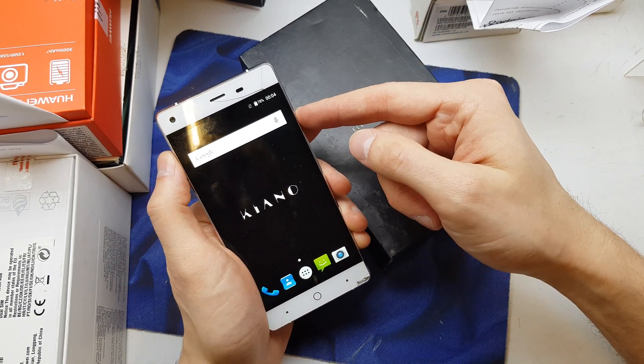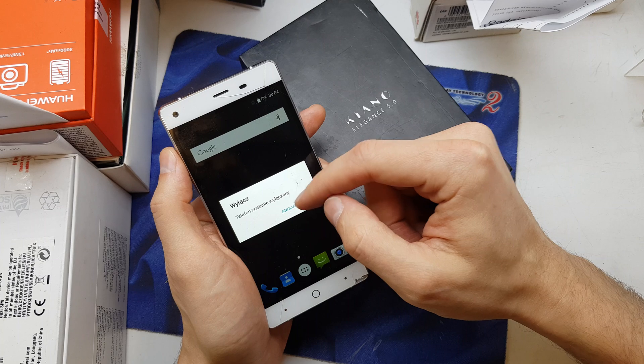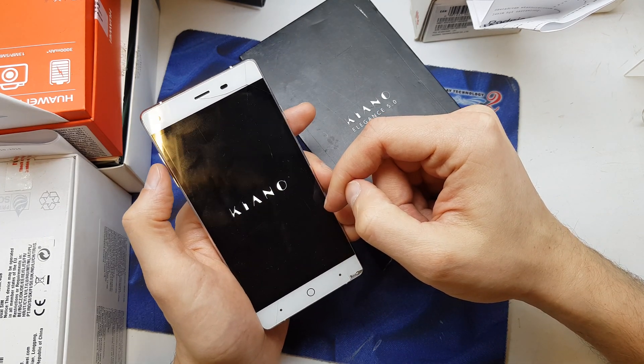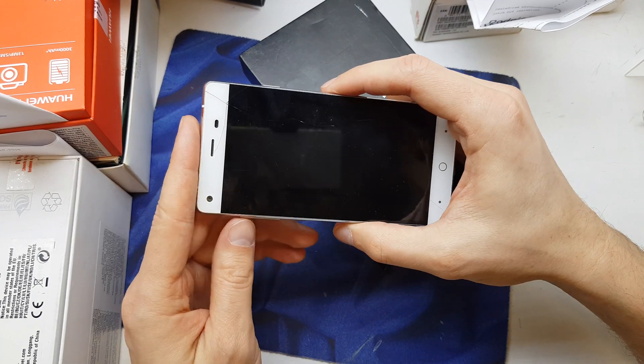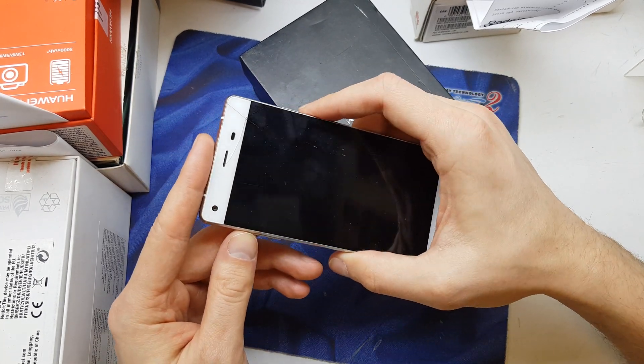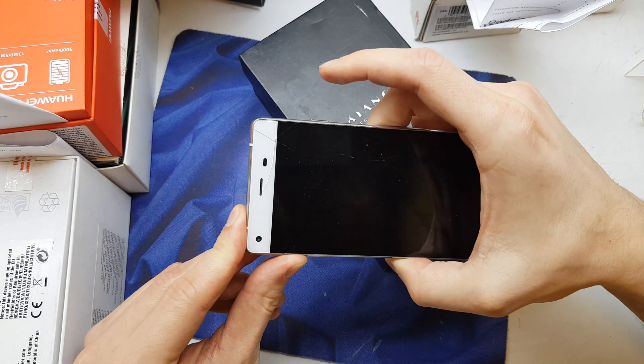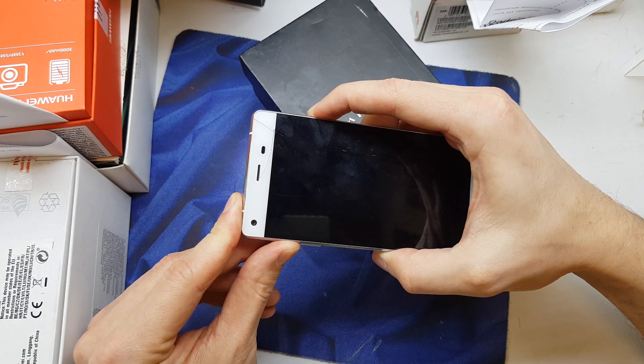First of all you need to power off your device. And now when the phone is powered off, press and hold volume up, and press and hold the power button together.